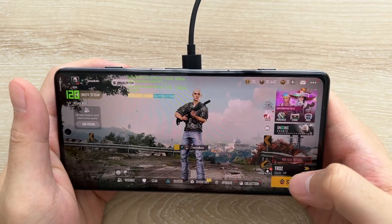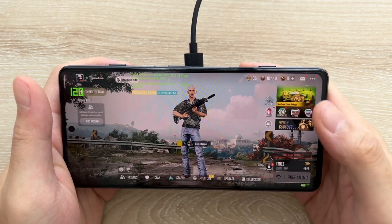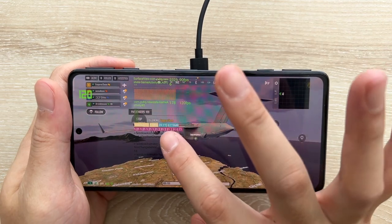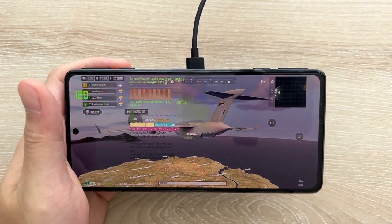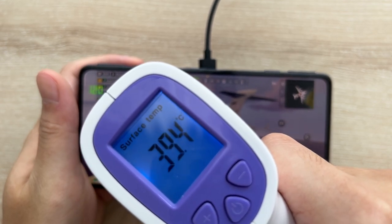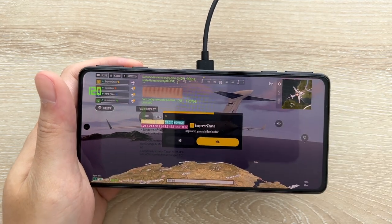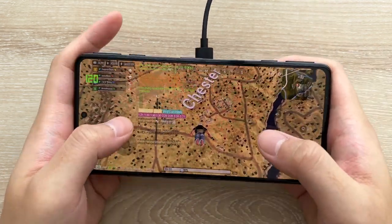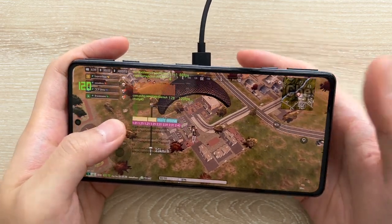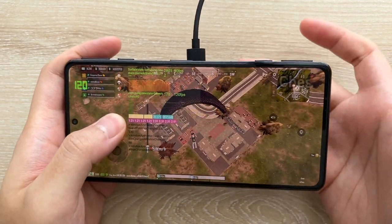Let's start with battle royale mode on Troy and start a match. So far it's a solid 90 FPS and temperatures are at 39 degrees. If we check with a real temp gun, that's 39.4 and 35.5 — pretty much in line with what we see reported on screen. By the way, the fan noise is pretty significant, and it gets quite warm even down here now.